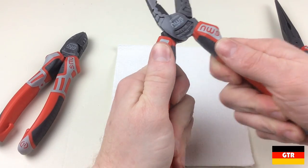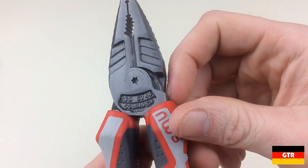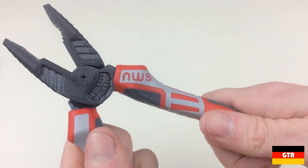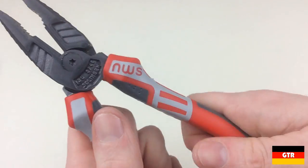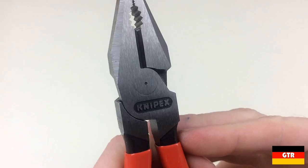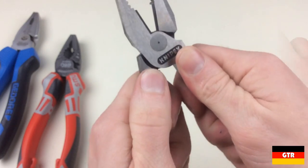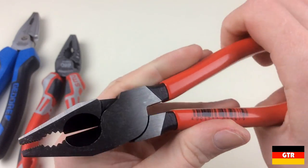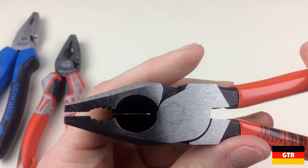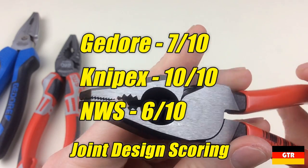Now onto joint design. The NWS had overly stiff joints. There appears to be a torque screw that can be adjusted, but these are typically secured with permanent threadlocker, so I declined to make any adjustments. The Knipex and Ghidorah have almost the exact same reverse axis joint design; however, when comparing directly it was noticeable that the Ghidorah had a subtle wobble, while the Knipex had none. Knipex has clearly perfected the manufacturing tolerance through years of experience. Scores: Ghidorah 7, Knipex 10, NWS 6.